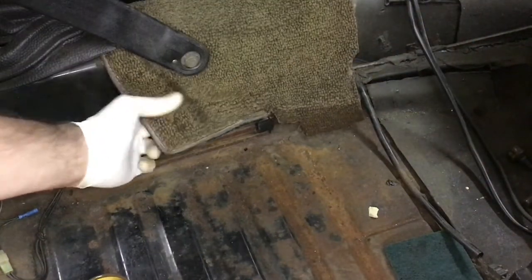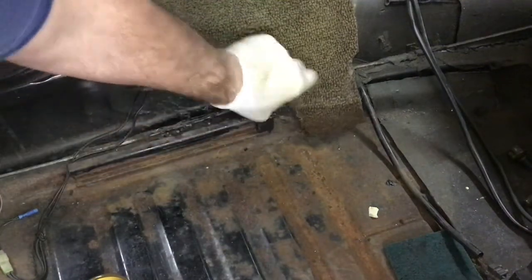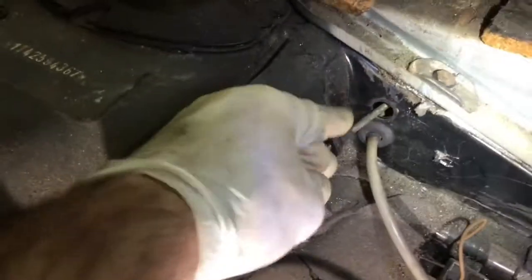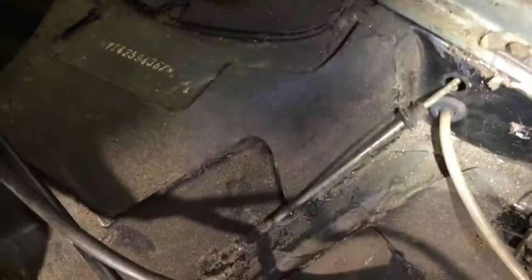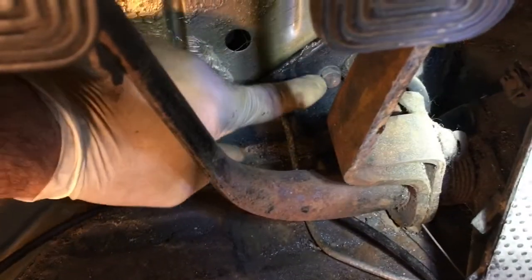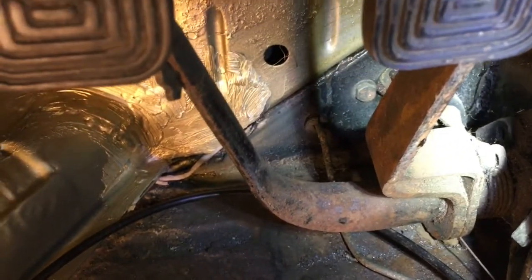Now we've got to get inside and release all the clips that hold the brake line coming through the car, and lift some carpeting out of the way. I got the little grommet out over here — that's where the line goes right outside. There's a clip here, a clip there, the next one buried under here, and there's lots of glue and tar from the factory. This is going to take a while to excavate all that junk. We've also got to get the line out from the front where it comes in and disconnect the master cylinder.